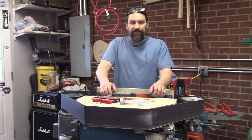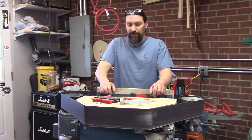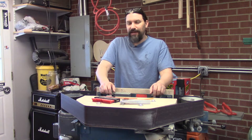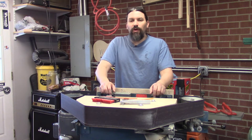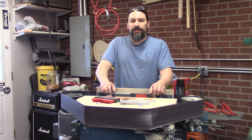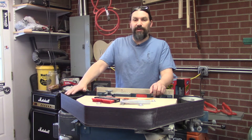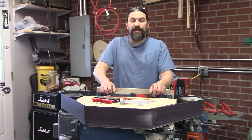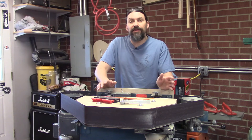This is a vintage Acme model belt sander from the 50s. It's so old that the standard belts are not quite standard — the standard belt size for this is 4 by 80 inches, and you have to get those custom made. Just to give you a heads up.